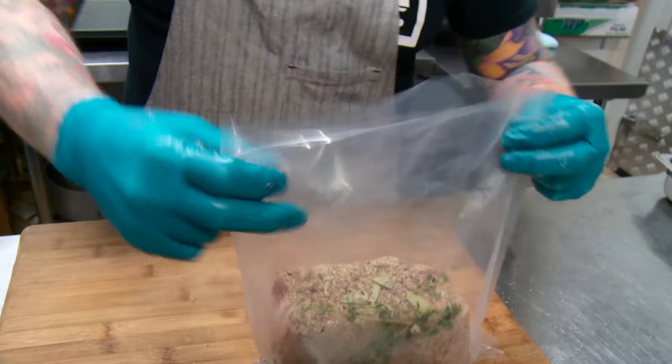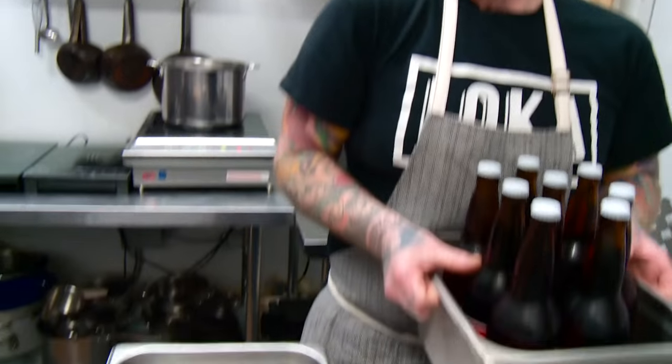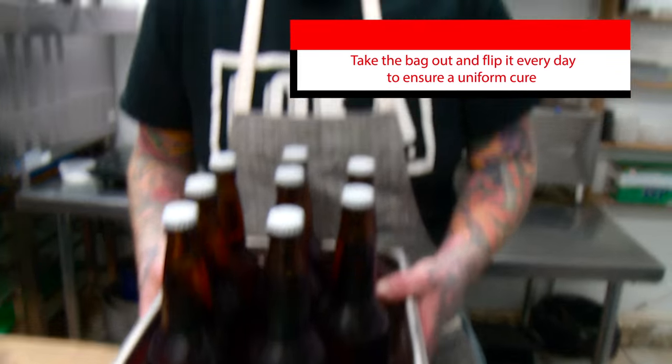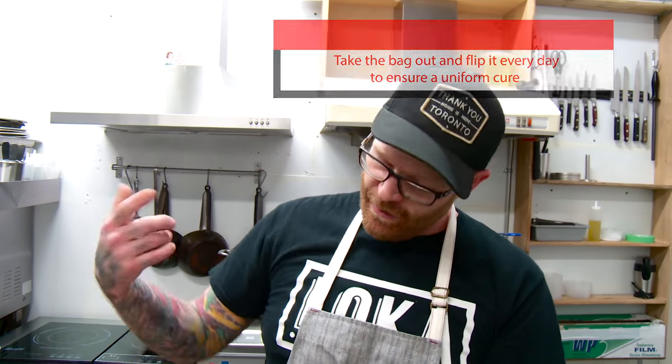We'll take this to the vacuum sealer next. Into a nice flat pan with as much weight as possible — make sure you choose some beers or something that you won't be drinking, because you'll just keep taking the weight back out. Press it on there, label it so you know what day it's going in, and then 14 days later it's coming out.